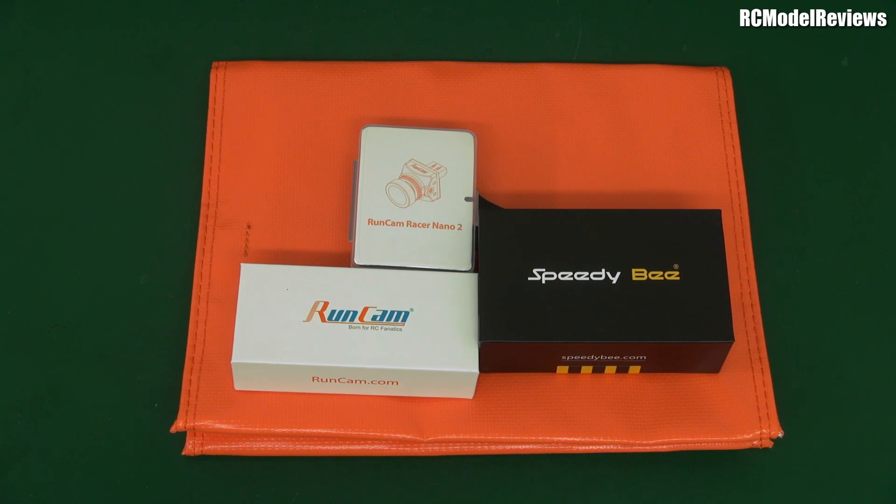G'day and welcome back to RC Model Reviews. A package arrived in the mail this morning from Runcam slash Speedybee, my favourite FPV product supplier in terms of cameras and so forth. What have we got here?